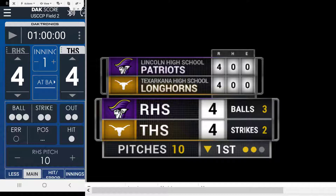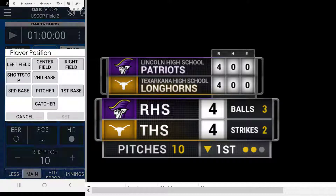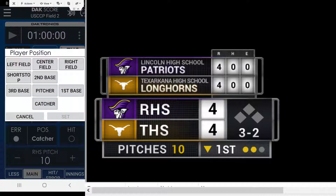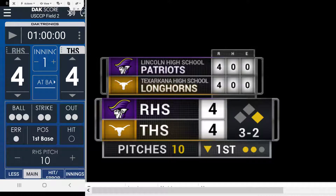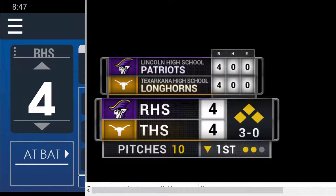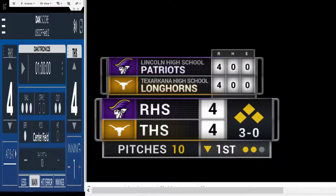Another cool thing it can do is we can go to position and actually show the base information. Currently the bases are empty. By using the player position data I can change it — man on first, man on second base, and then position center field will give me bases loaded. It's a simple adaptation we did from the electronics feed from what's available in the application to run the base display.